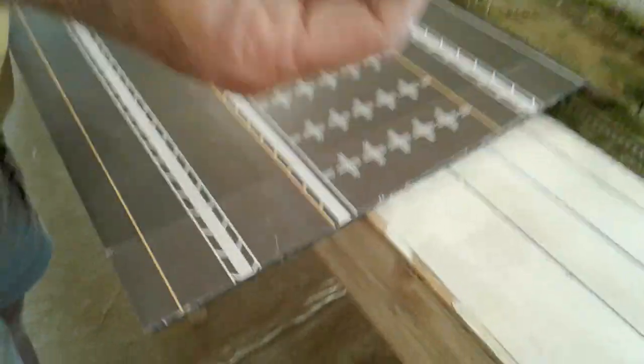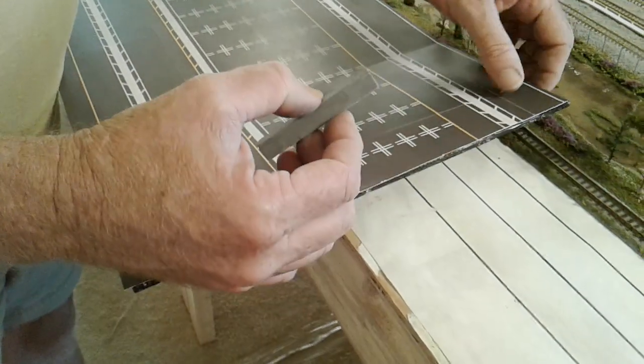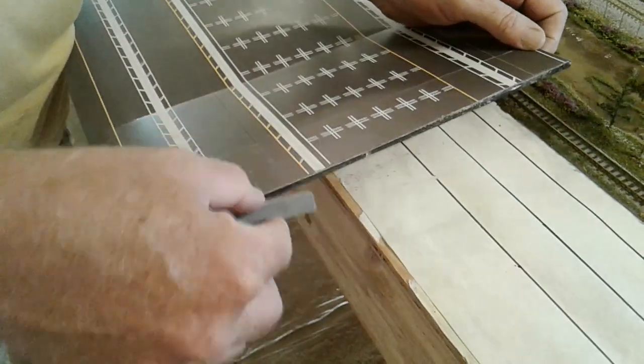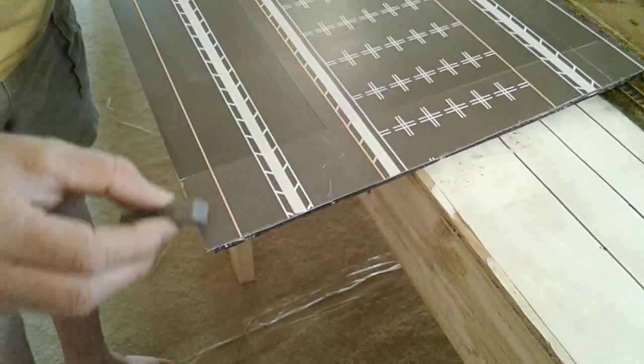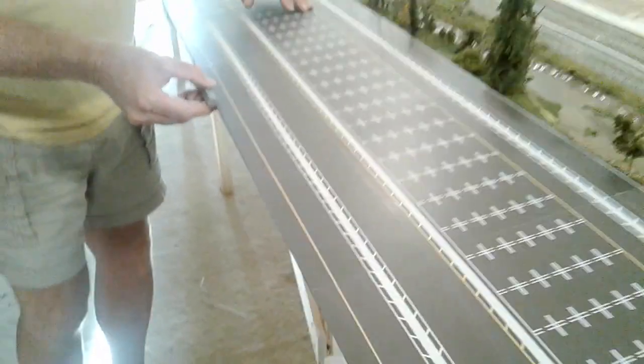All right, Steve here. Let's show you what we can do with pastels. I'm just going to go down through here and I'm just going to touch up anything that's white. Some of it I probably don't need to touch up. I'll just come down the side here.